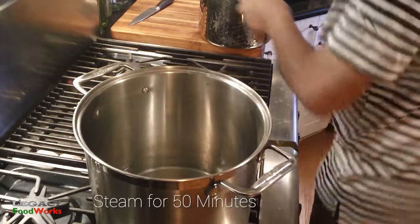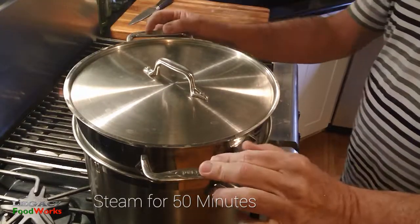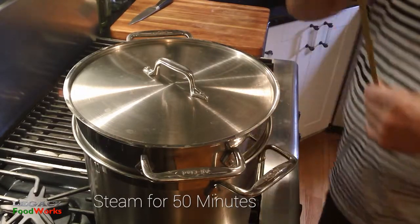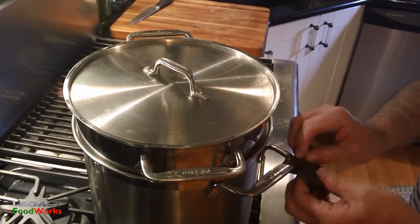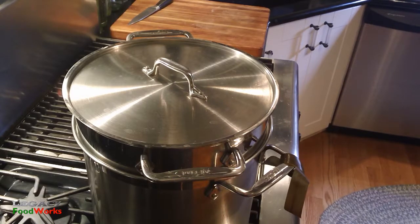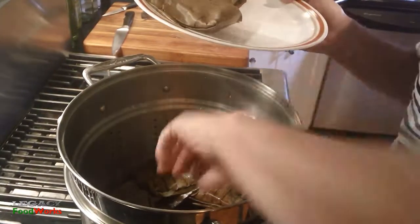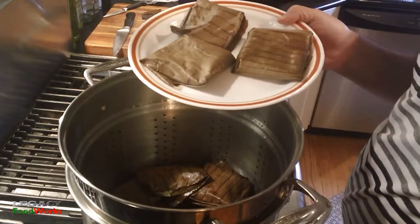Now the basket is ready to go in the steamer. You want to cover it up and tie a piece of the leaf to the handle to prevent the tamales from hearing the gossip in the kitchen and remaining uncooked — that is according to the old wives' tale. At the end of 50 minutes your tamales are ready; take them out carefully and they're ready to eat.